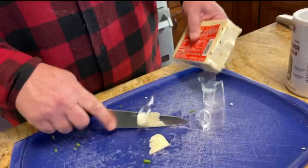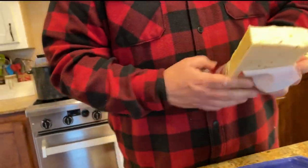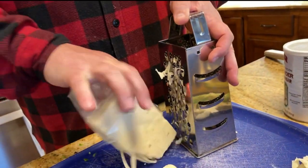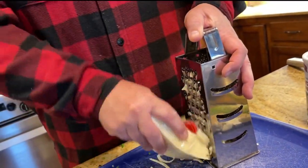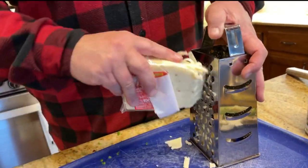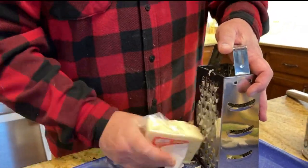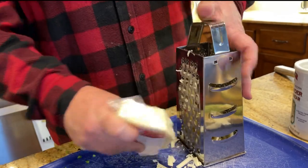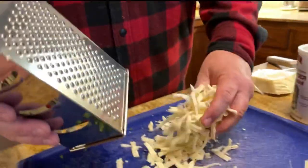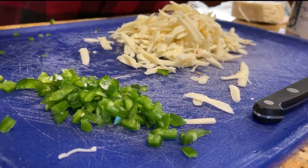Now we're going to put some of this cheese in there — about a cup or so, maybe a cup and a half of freshly grated jalapeño cheese. Can't go wrong with cheese. Cheese is good.